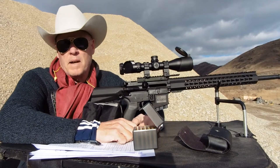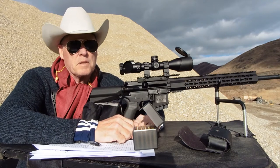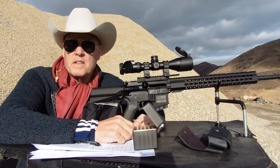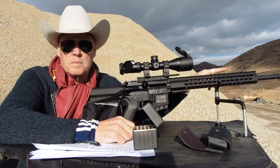Hello everyone and welcome back to my channel. Today I'm testing out a brand new rifle that I purchased. It's a Palmetto State Armory 556 NATO with a 1-in-7 twist barrel and a 20-inch barrel.